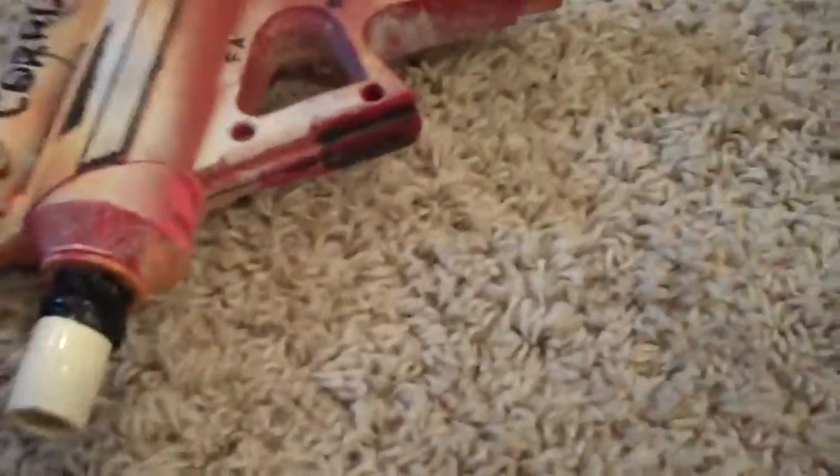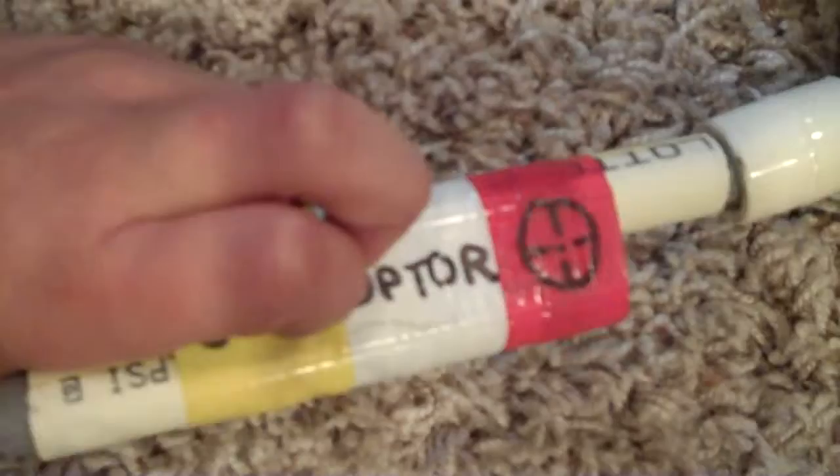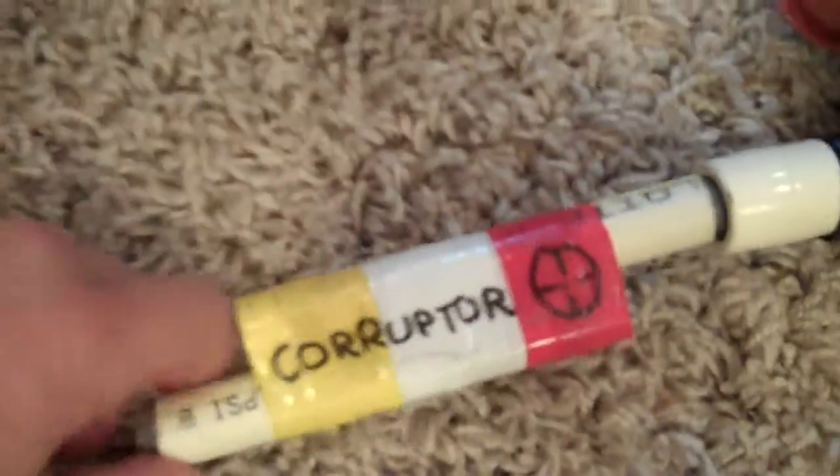Then my friend Who Slapped the Cat made some couplers for it. Just fit on like that. I got a couple.